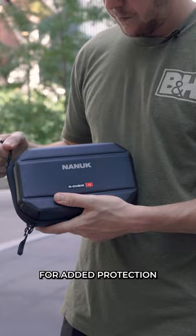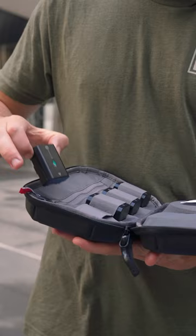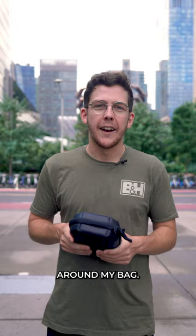For added protection and organisation, the Qubic T3 is a hard shell organiser for your batteries, filters and hard drives — you know, all those things that usually just float around in your bag. This is a must for me.